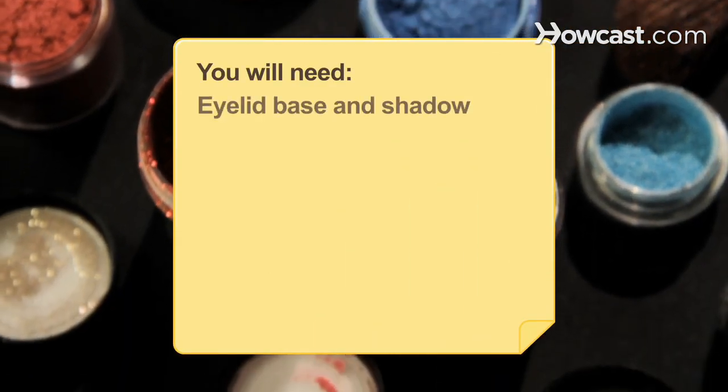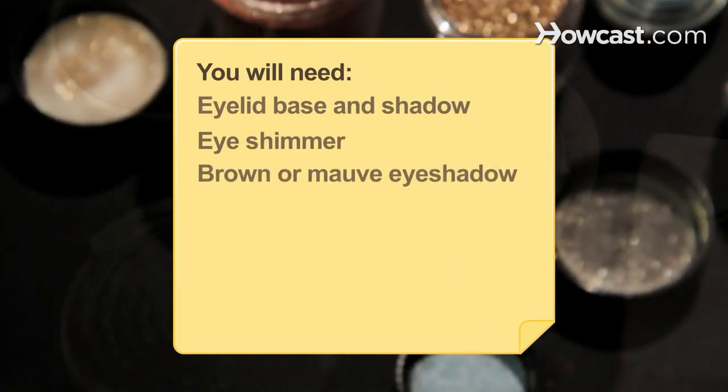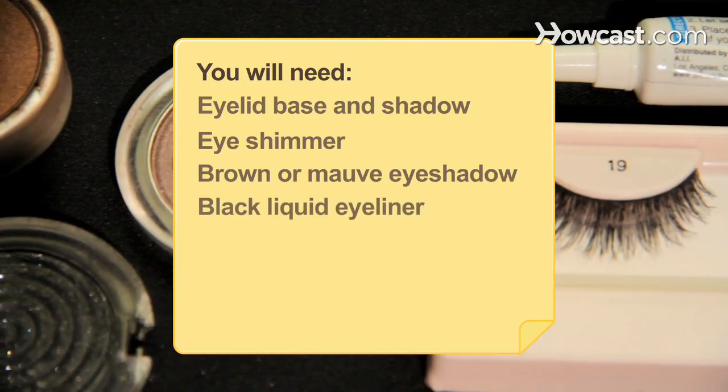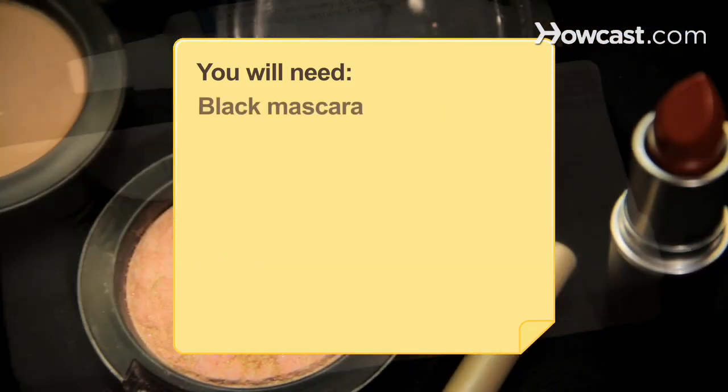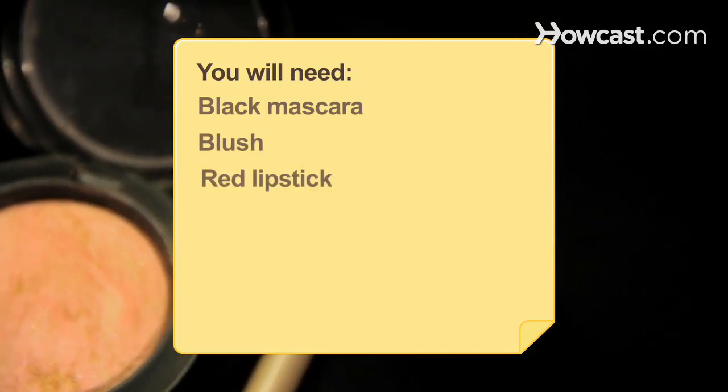You will need: eyelid base and shadow, eye shimmer, brown or mauve eyeshadow, black liquid eyeliner, fake eyelashes, white eyeliner, black mascara, blush, and blood red lipstick.